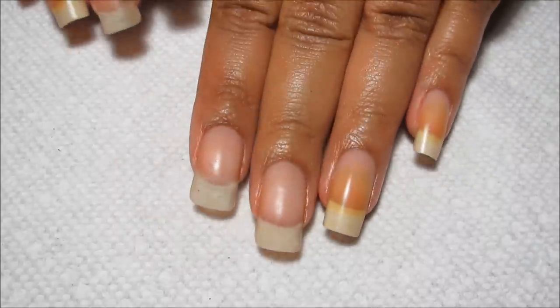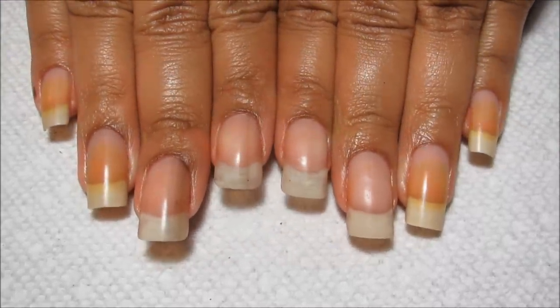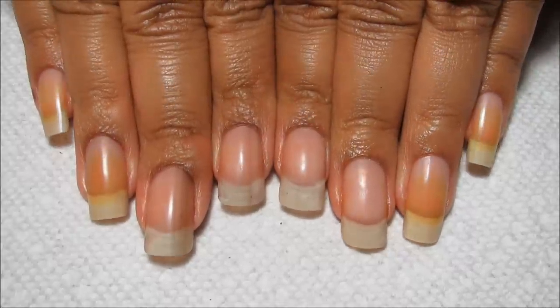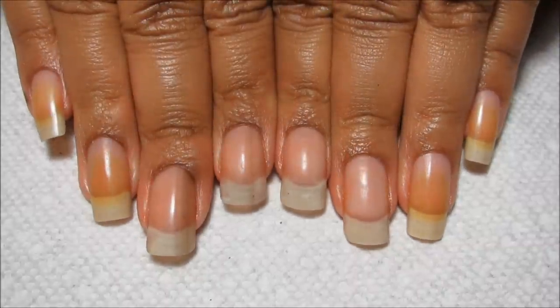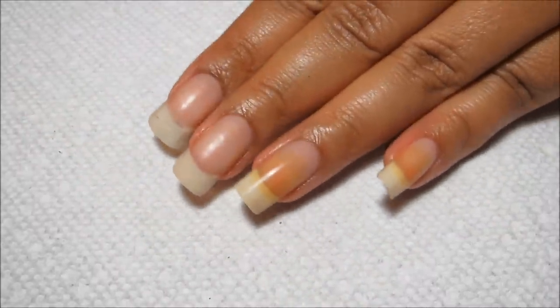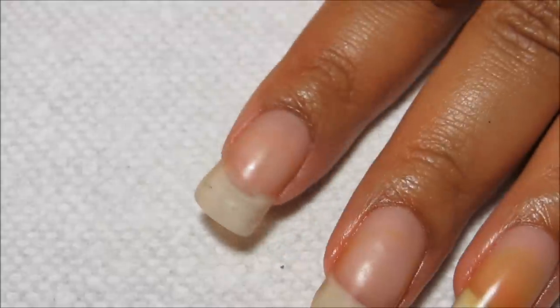Now like I said, one of the main reasons for cutting them down was to make the curve in my index nails less noticeable, and I think you can see that they are both looking pretty straight right now. The other reason was to minimize the number of patches I had, so let me just zoom in a little bit here.